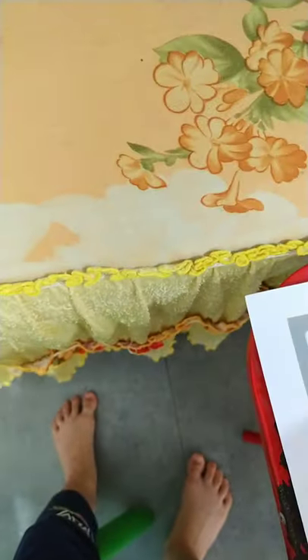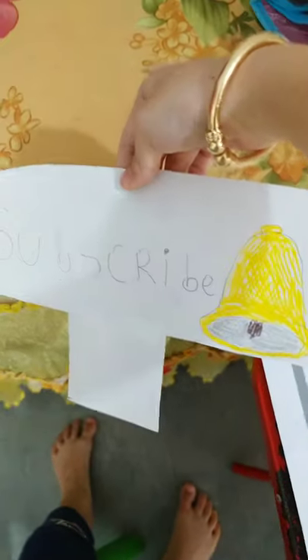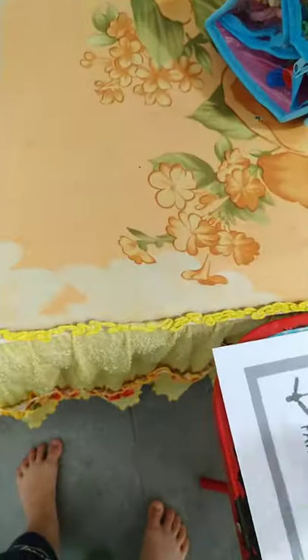Thanks for watching and I hope you guys enjoy. Please like and subscribe and hit the bell button. See ya, bye!